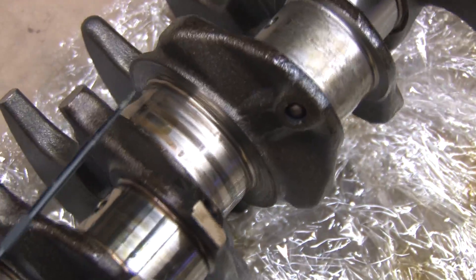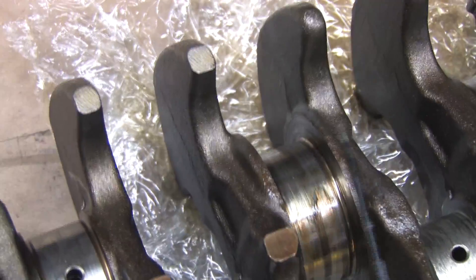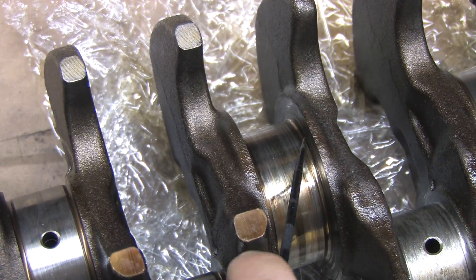If you look at the other side for contrast, you can see how bad this really is. This side could easily be cleaned up — this side, not so much. This crank is done.